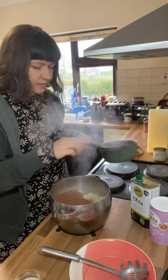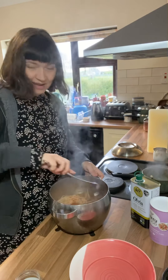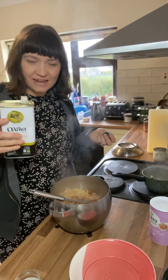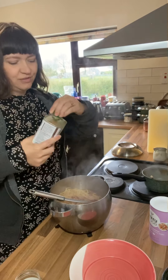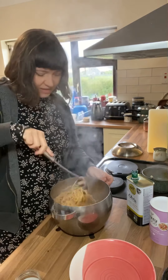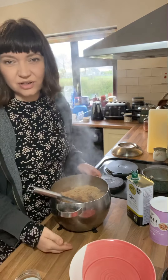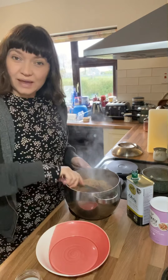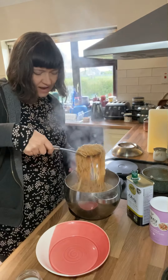Just mix the sauce into the cooked pasta and it's as simple as that. I always like to add an extra drizzle of extra virgin olive oil to the pasta as well for extra flavour and goodness. And it is good to go — that took less than 15 minutes to put together. Way quicker than a takeaway.